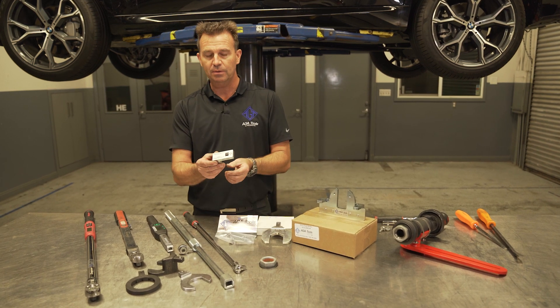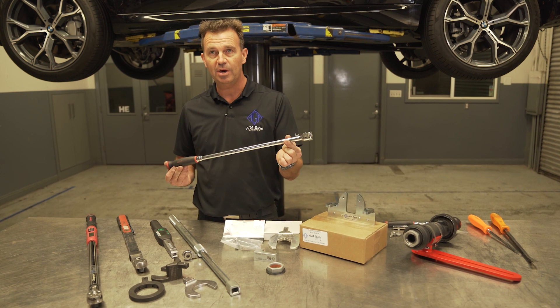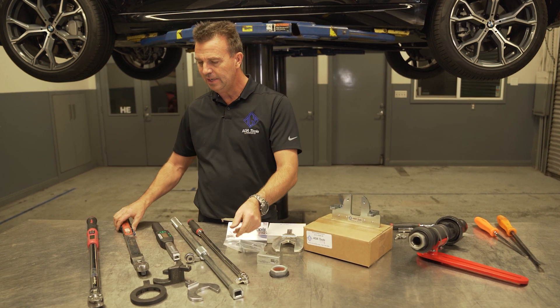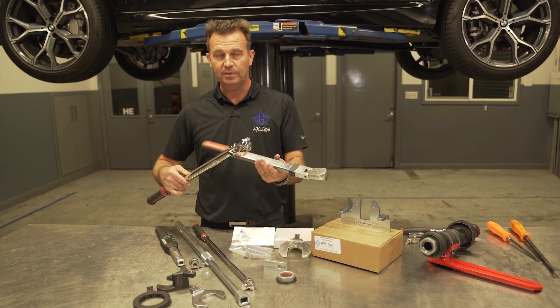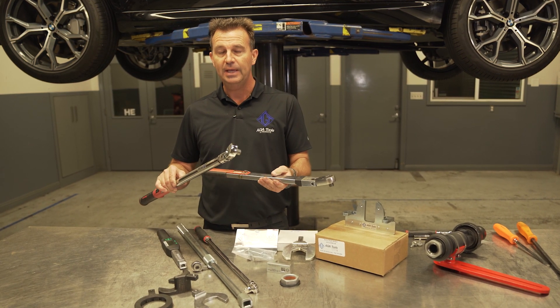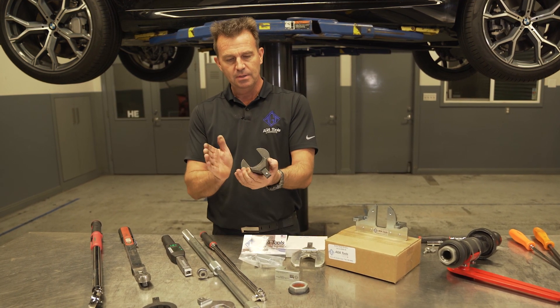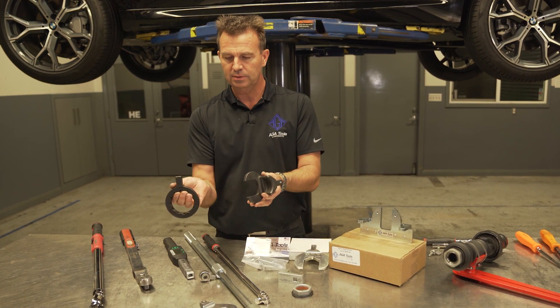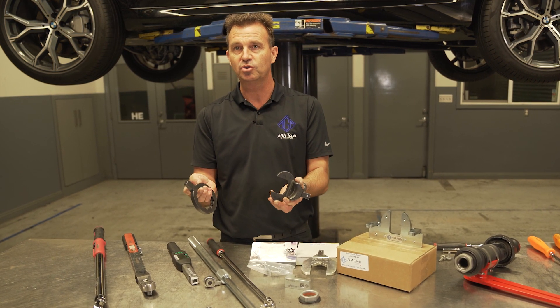Having the torque adapter allows you to use a standard breaker bar and/or any standard type of torque wrench that you already have, and you can use it for multiple applications such as the M3 tool and all different types of tools — Mercedes-Benz have some similar, and so on.